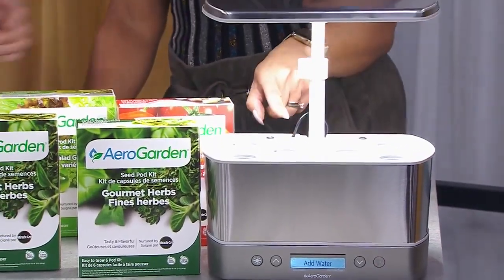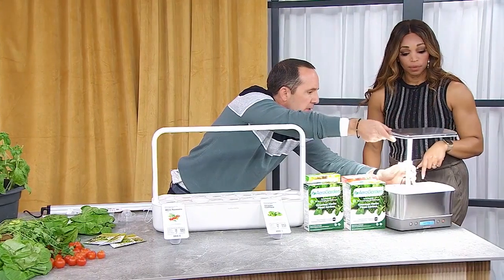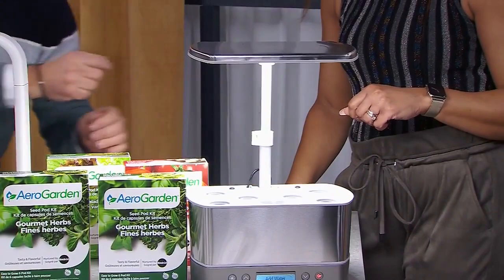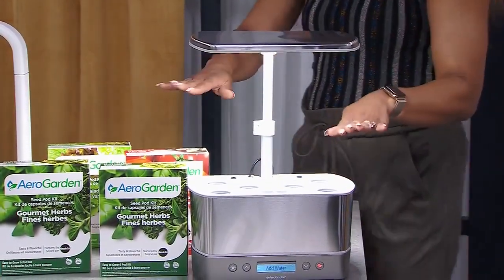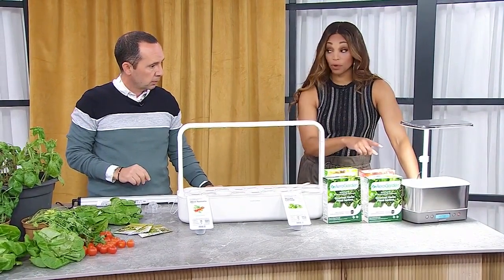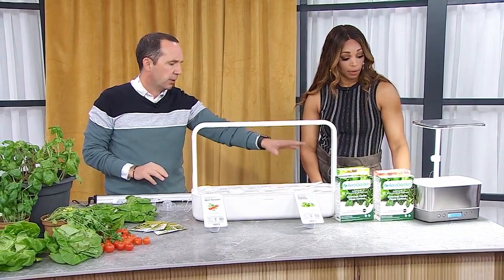As the plants get a little bit taller, you just raise the light arm up as they grow. When they're little babies you're down low, and then as they mature you go up and you continue to harvest as well. I like the fact that it's automatic and it does what it needs to do — it's pretty foolproof, actually really easy. And if you have a smaller apartment, that's great.